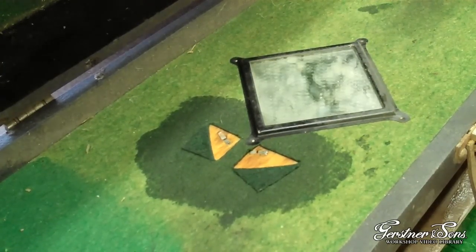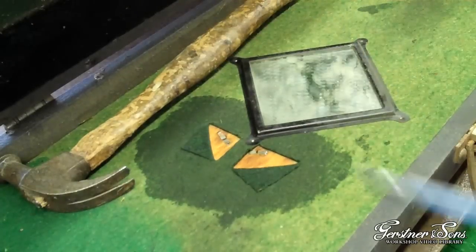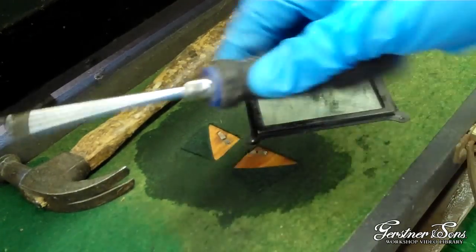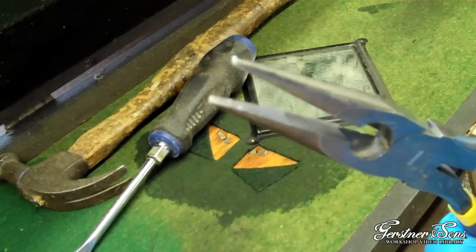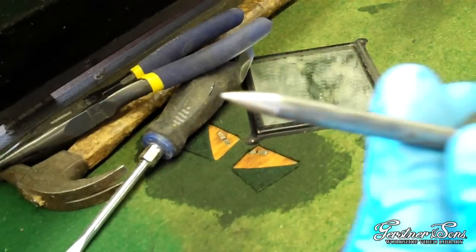To remove the rivet, you will need a hammer, a standard screwdriver, some needle nose pliers, and an awl.